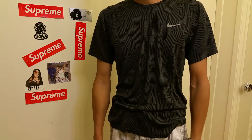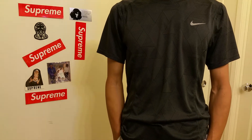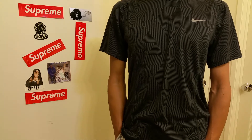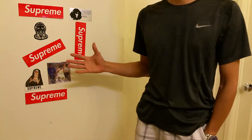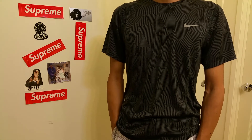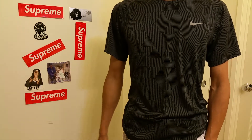Hey YouTube, welcome back. Today I'm going to do a try-on for this Supreme black tagless t-shirt ComfortSoft t-shirts by Hanes. As you can see I got a whole bunch of stickers right here — I've been investing quite an amount of money into it, hopefully there's some resale value.